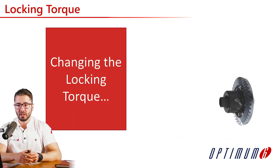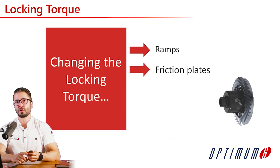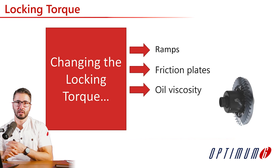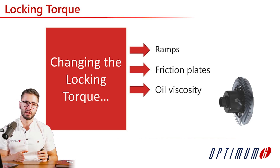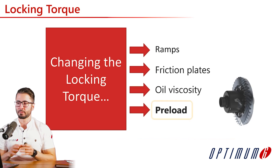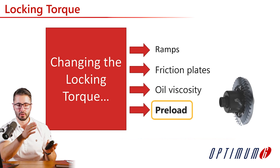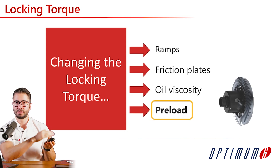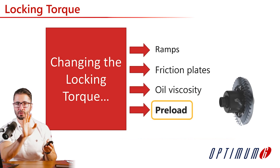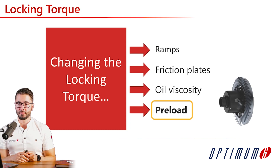We need to understand what locking torque is. There are many ways you could be changing the locking torque of the differential — it could be by changing the ramps, by changing the number of friction plates, or even by changing the oil viscosity. However, in this video, we are going to be focusing on changing the preload, which means we are going to mostly analyze the entry of the corner, from braking until the apex, up until where the driver starts touching the throttle.